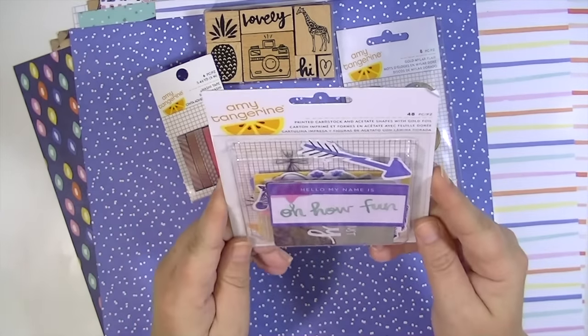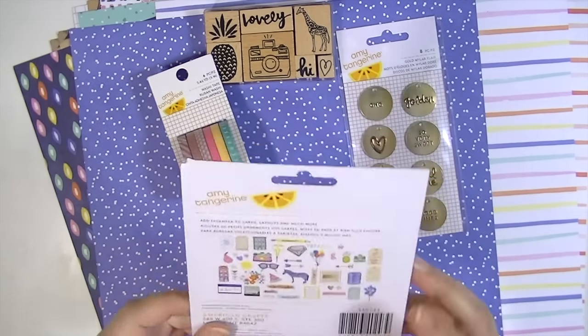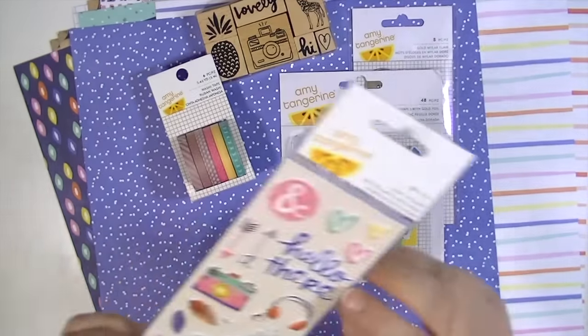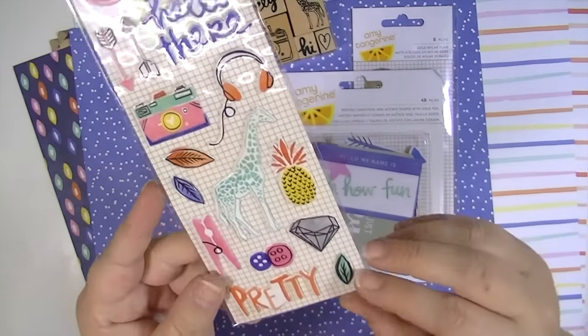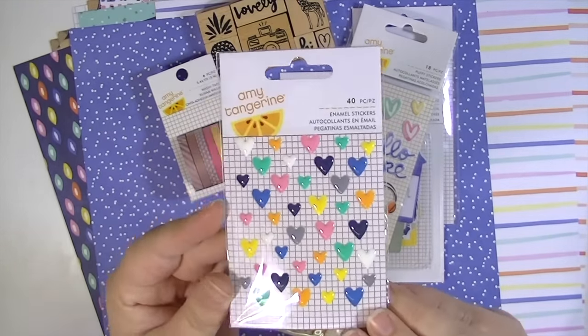These are the die cuts — 48 pieces. There's printed cardstock, acetate shapes, and gold foil. Here's what they look like. Some puppy stickers — these are really cute. I love the headphones. And then some enamel hearts; I really like those.